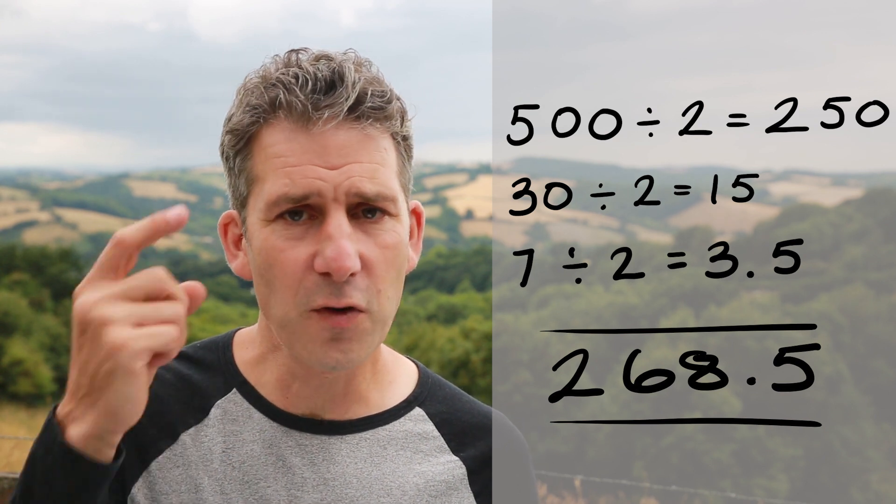That's it — the only really difficult thing is keeping that tally in your head, but you can always just jot it down on a piece of paper. If you want to practice, just make up random numbers, go through the process jotting it down on paper, then check your answer on a calculator afterwards. Keep practicing — I'll see you next week for another One Minute Monday.